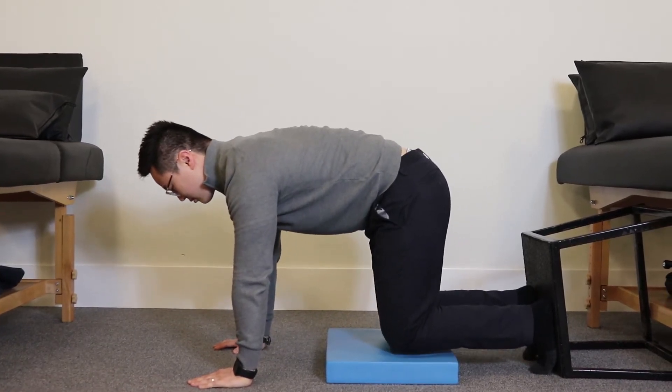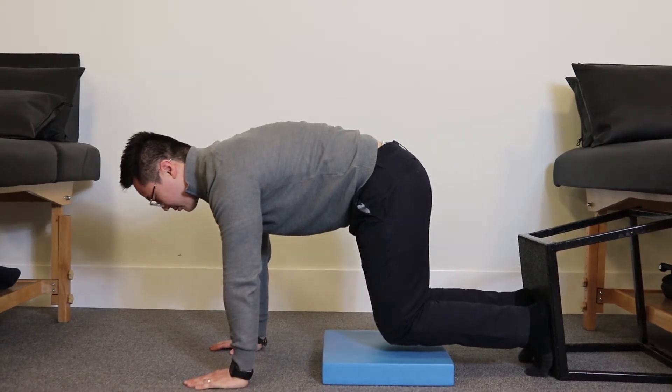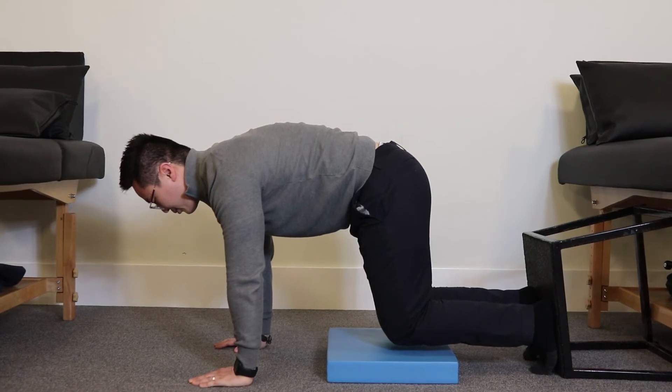Find a wall, place your foot on it, hands underneath the shoulders, knees underneath the hips. You're going to tuck slightly with your hips, reach through the ground, round out your upper back, come off the floor by two inches and you're going to rock forward.